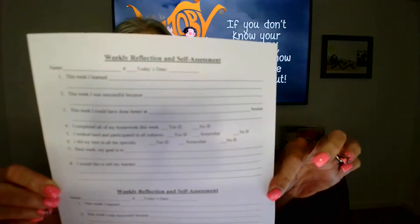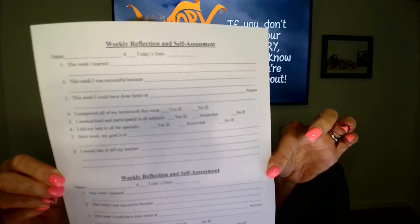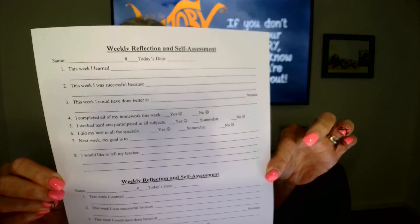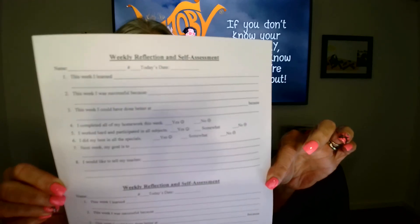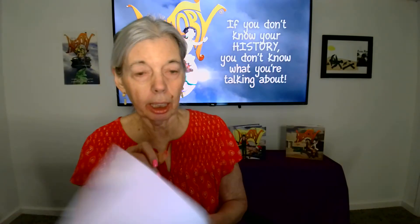There are two of them on this particular page. I suggest you get the template and then print off several copies. Your student or child can use it each week to reflect on what they've been doing in school or in homeschooling.